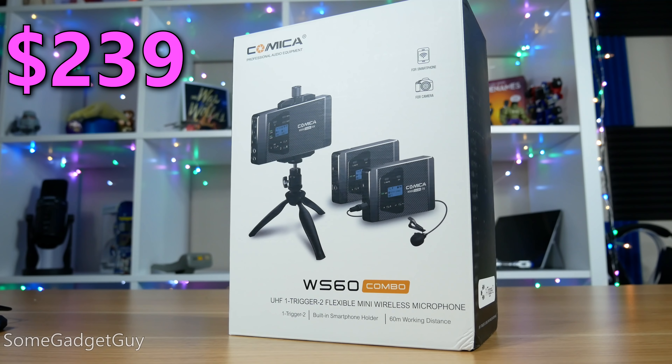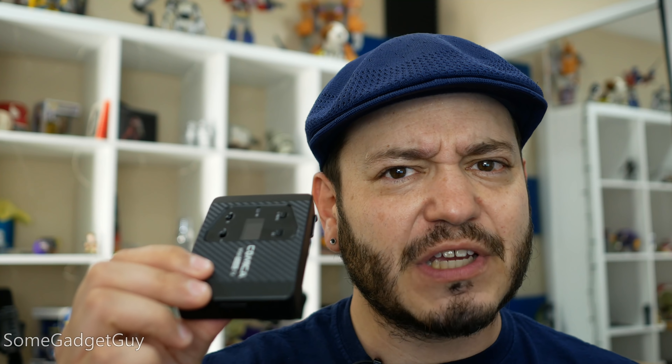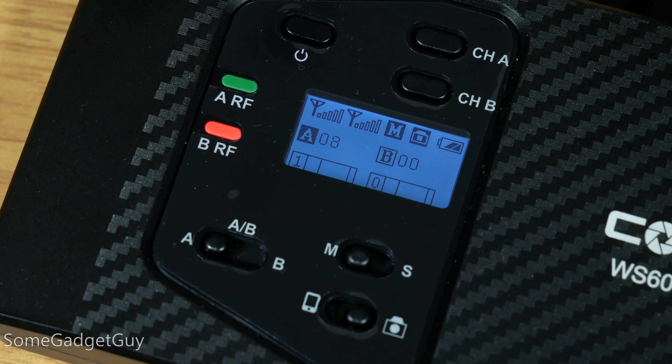The CVM WS60 Combo moves the segment forward in one crucial area. The WS60 kit is well-stocked for $240, making it the least expensive wireless package I've used yet, which includes two microphones. It's a bit simple in terms of connection — the only output is a 3.5mm jack — but it does have a separate jack for audio monitoring, and the receiver controls stereo and mono mixes and volume controls for each transmitter.